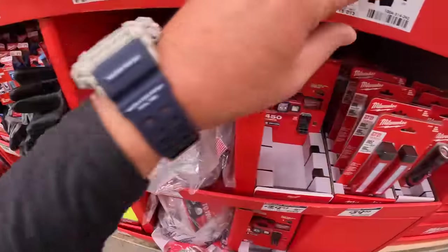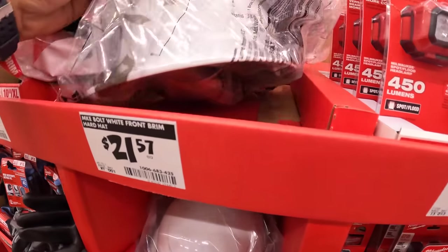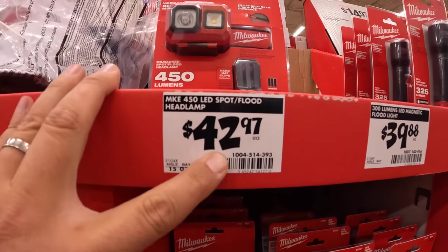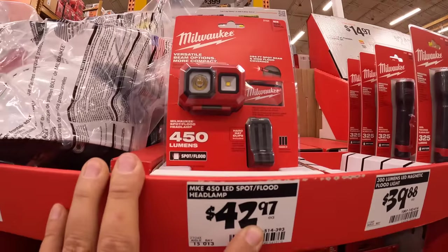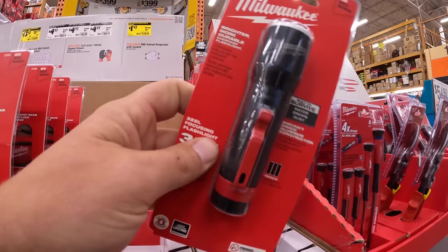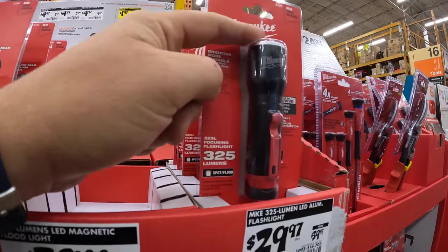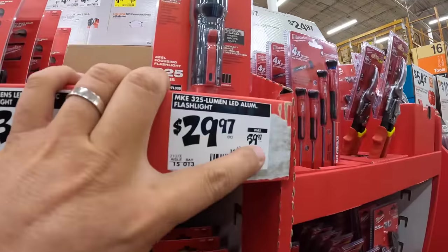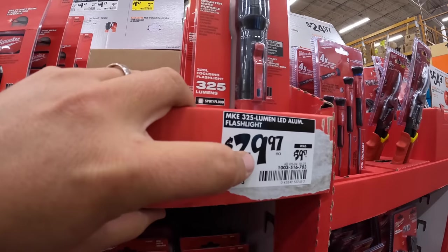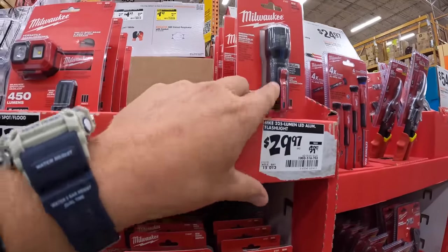For $21.57, you get the Milwaukee Bolt white front brim hard hat. The 450-lumen LED spot flood headlamp for $42.97. And they have the 325-lumen flashlight for $39.97 — this one requires three AAA batteries. I love this flashlight. They really need to make this exact design in rechargeable form. When I got mine it was around $24, so the price has actually gone up since then.